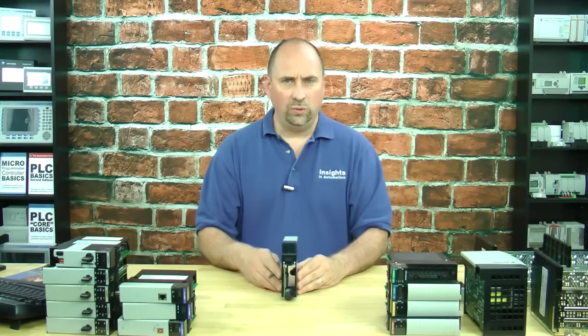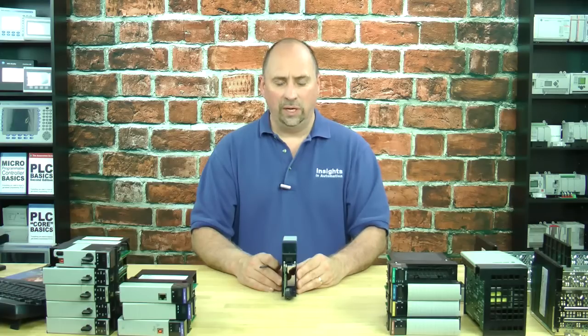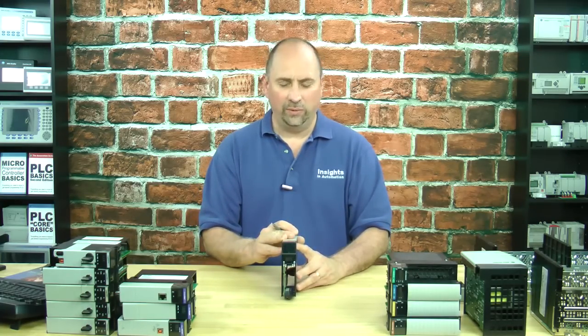It has all the codes in there to tell you what these numbers showing up on the DeviceNet module mean. And it's a great way to diagnose what's going on with the network.